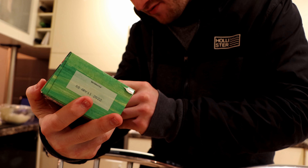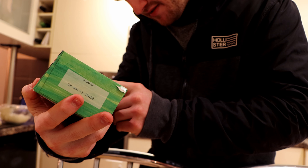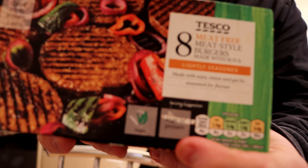Lightly seasoned with mayo, made with soya, onion, garlic and seasoned for flavour. High in protein.